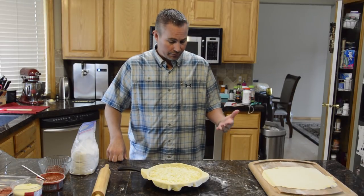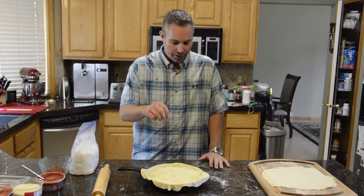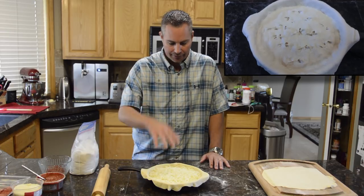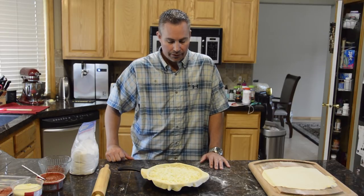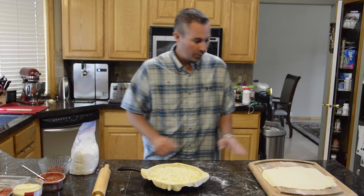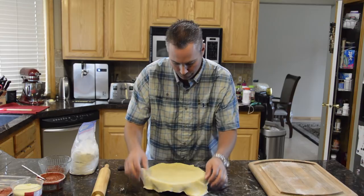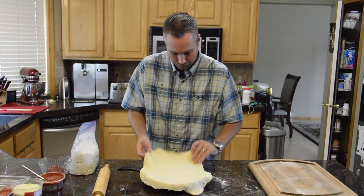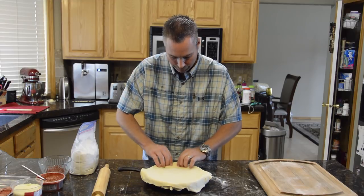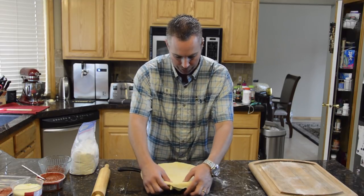We rolled out our second top crust and it's going to go on top of this. We're going to pinch little holes in it — that's what they do on their video so that the sauce can actually seep down into the cheese and the meats as it cooks. We'll throw this on top and turn it into kind of a pie, just get it evenly set on there and push down the sides to get rid of any air gaps.